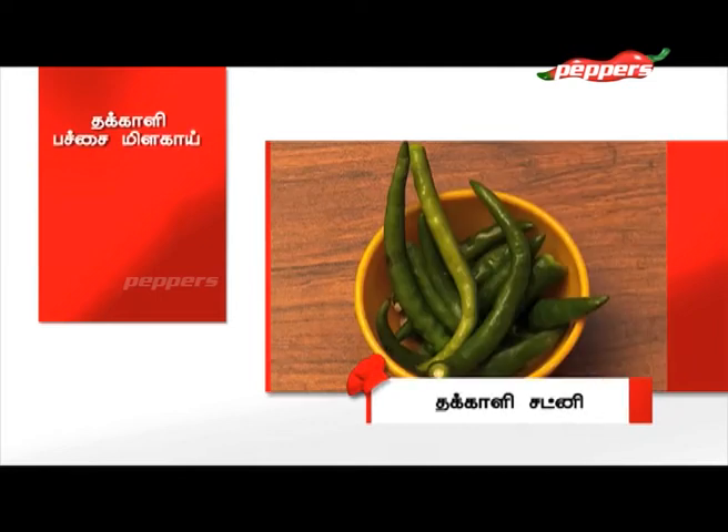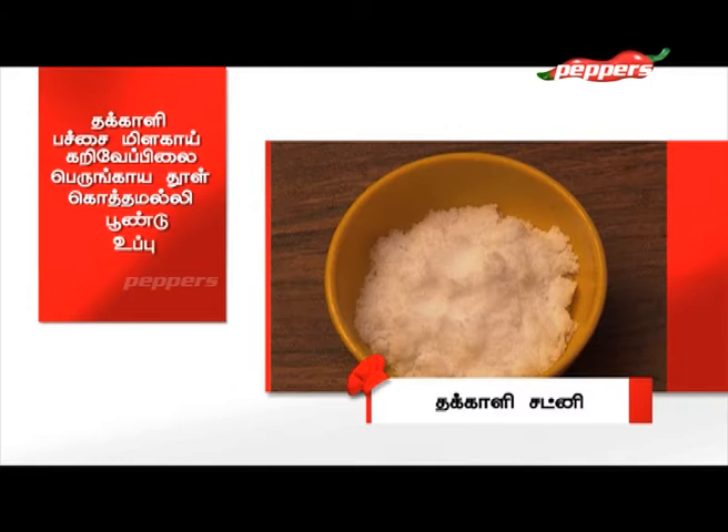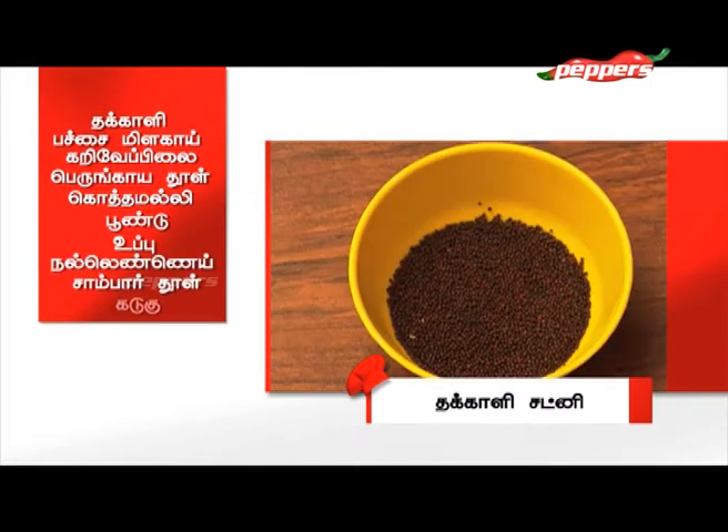The ingredients are: Thakali (tomato), Pachamilaga, Karvapilai (curry leaves), Peringai Thool, Kottamalli (coriander), Poundu (garlic), Uppu (salt), Nullanai, Sambarthool, and Kadugu (mustard seeds). Let's make Thakali Chutney.